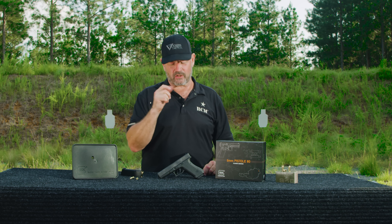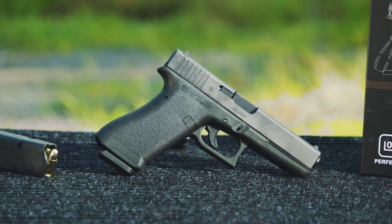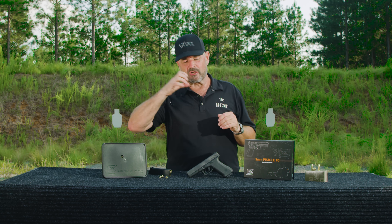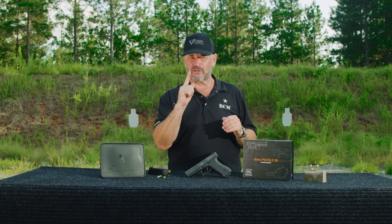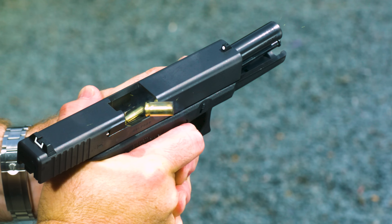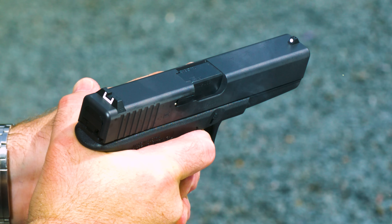Also, smooth face trigger. On the right side, it has the smooth flat extractor. For a number of years now, Glock has made an extractor with a little bit of a notch in it, so when there's a round in the chamber it kicks out, and you can feel it — it acts as a loaded chamber indicator. This has the earlier flat style extractor. Plastic sights, which Glock is famous for.